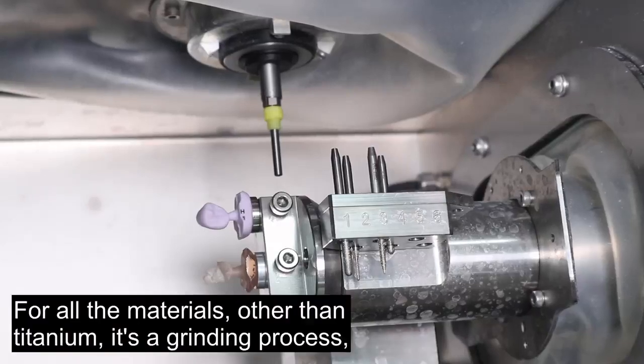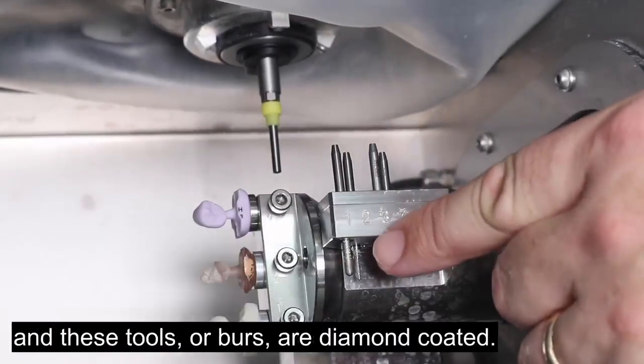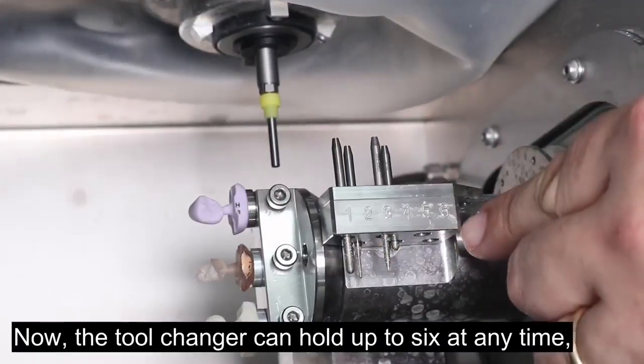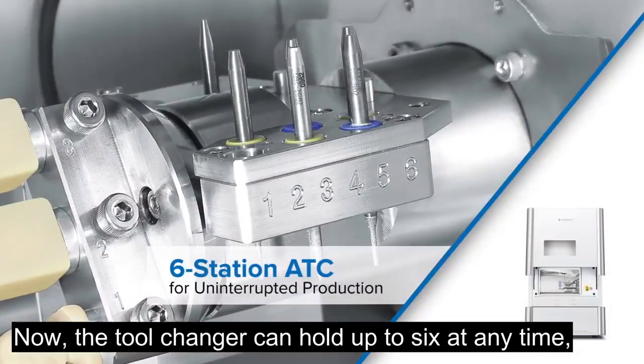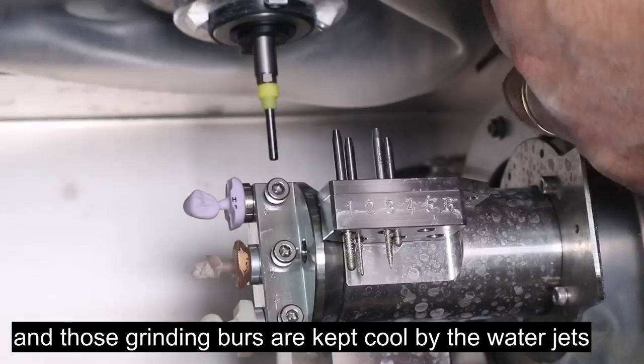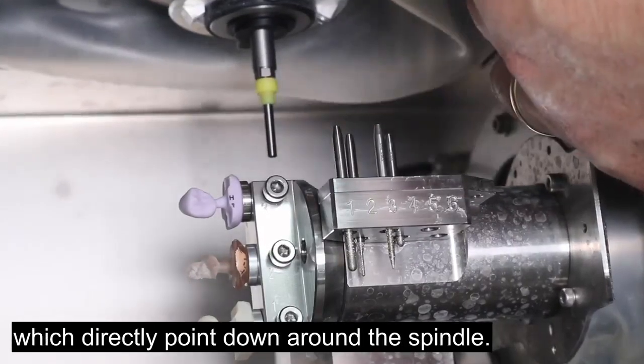For all materials other than titanium, it's a grinding process and these tools or burrs are diamond coated. The tool changer can hold up to six at any one time, and these grinding burrs are kept cool by the water jets which directionally point down around the spindle.